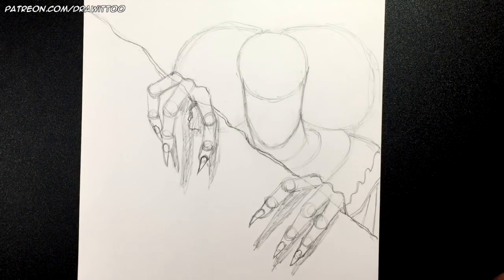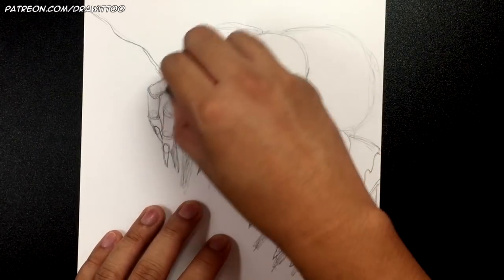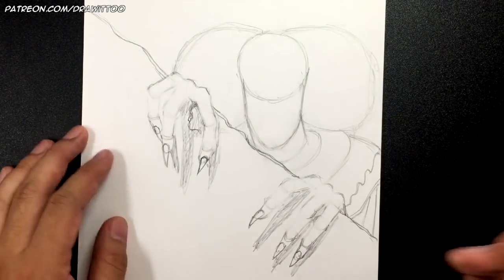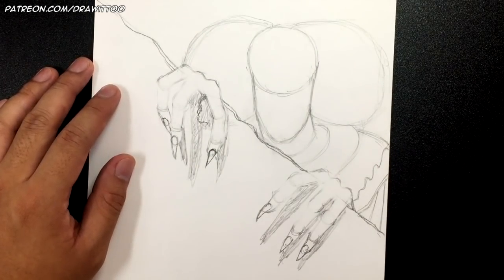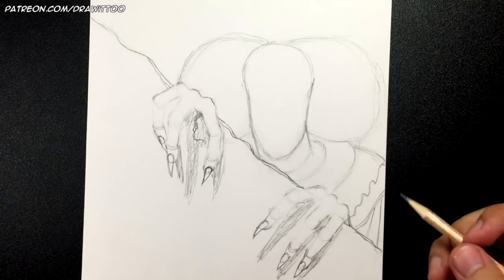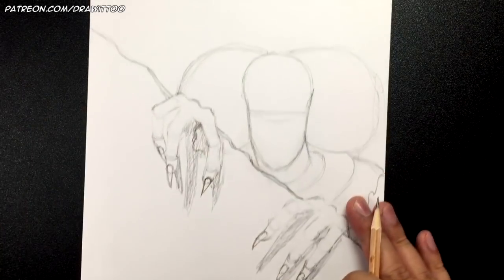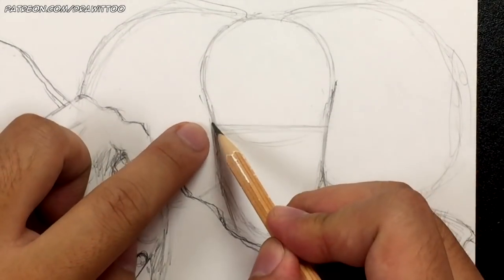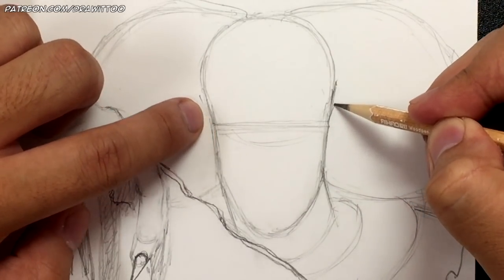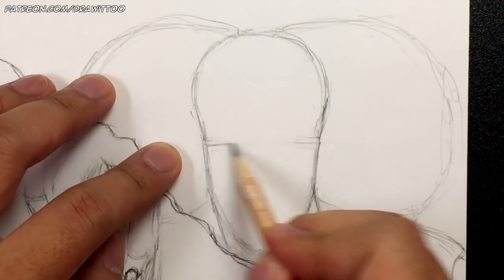Those were the construction lines for Pennywise. I'm going to erase those circles from the fingers so we can redo them a little better later. Let's start working on Pennywise's face. I'm going to erase the bottom of that initial circle so you can get a sense of the size of his head. What you want to keep: his eyes are going to be kind of above that line, right around where the forehead starts to expand. That's where I want the eye line to go. I'm also drawing a vertical center line to guide placement.